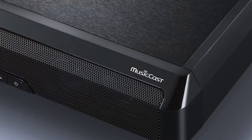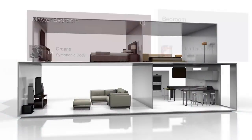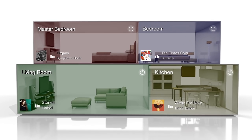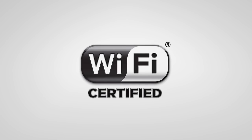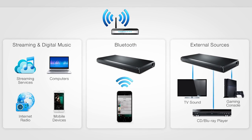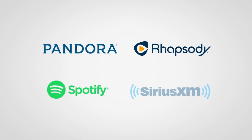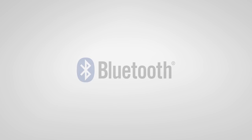The SRT1500 features MusicCast, a new way to bring music to every room in your home wirelessly with control provided by a simple app. Designed to work with your existing home Wi-Fi network, MusicCast offers access to a huge range of audio content including streaming services, internet radio channels, digital music libraries, and Bluetooth devices.